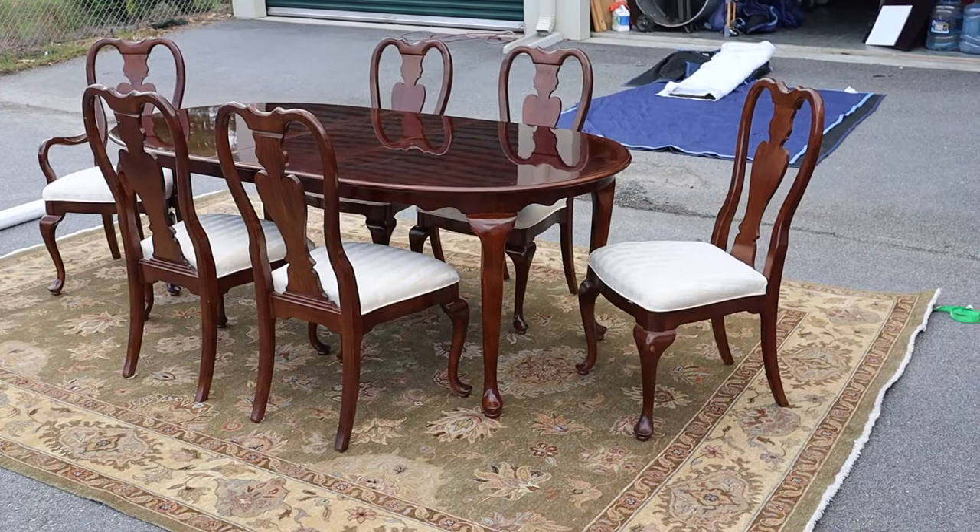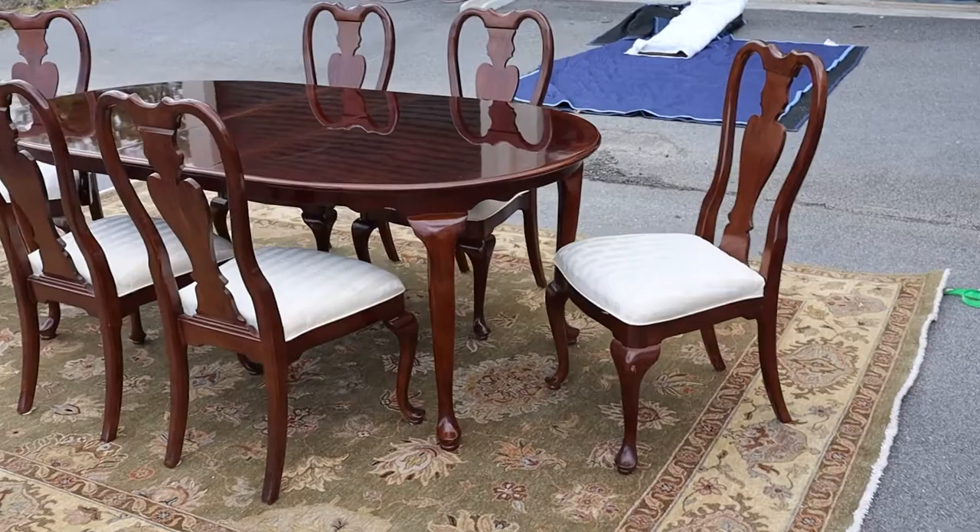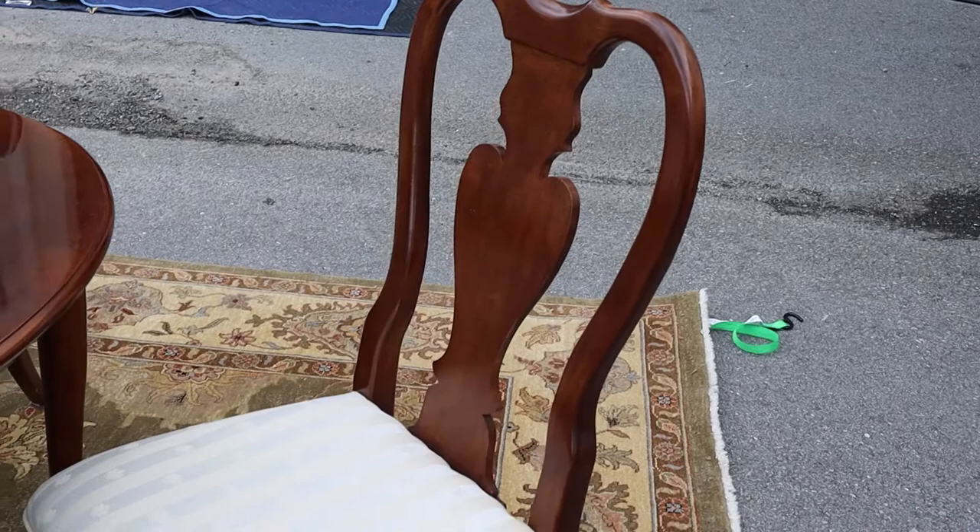This is a really nice Cherry Queen dining room set. It comes with a table, two leaves, and six chairs. There are five side chairs, which means they're five with no arms, and then there is one with an arm.